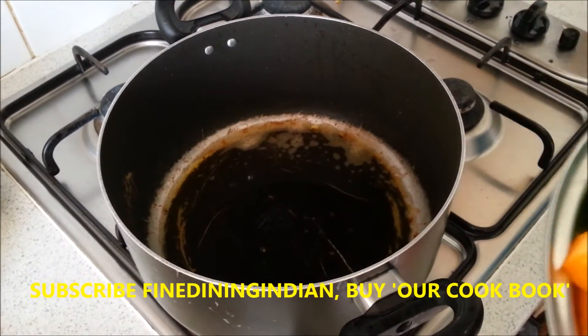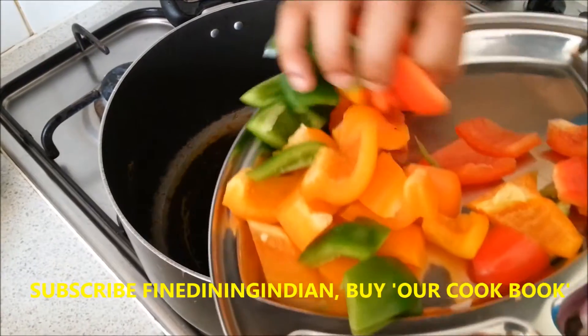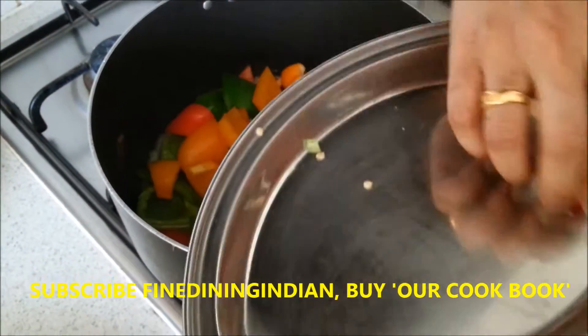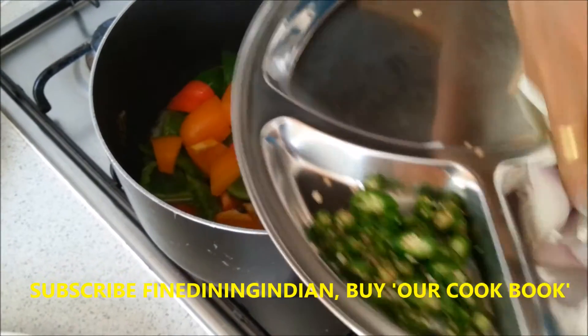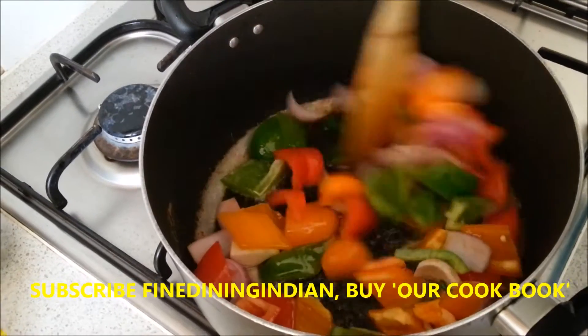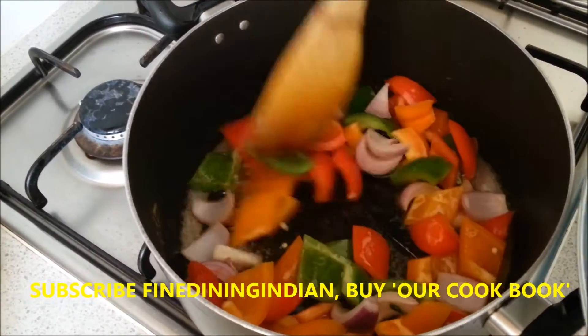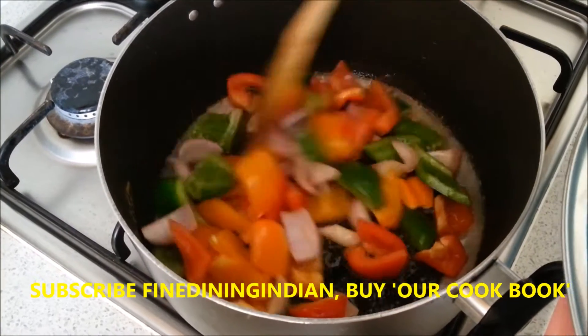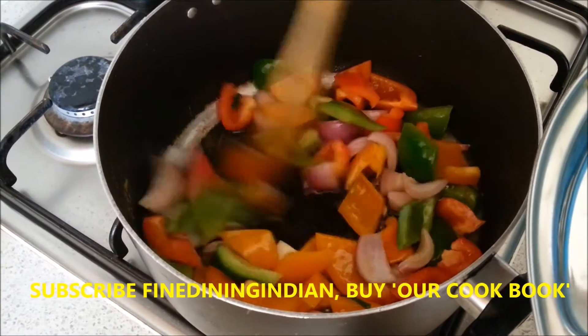In the same pan where you fried the chicken, I like to sauté the pepper and then the onions. Because I don't want to lose the color when I cook it in the sauce. So if I sauté it, it's pre-cooked — keep it ready and I can put it in at the last minute, so it will still be cooked but retain the color.